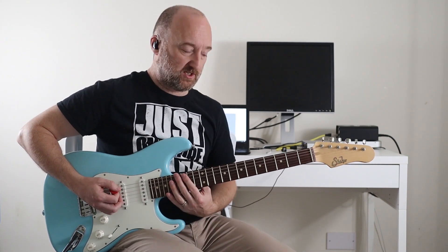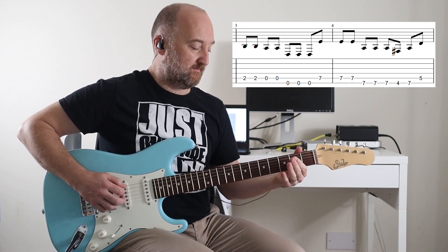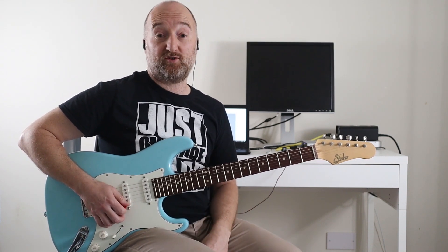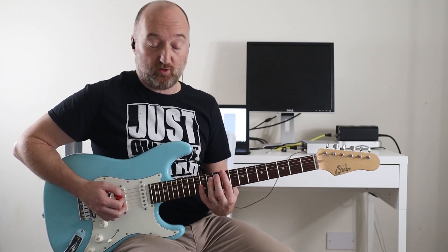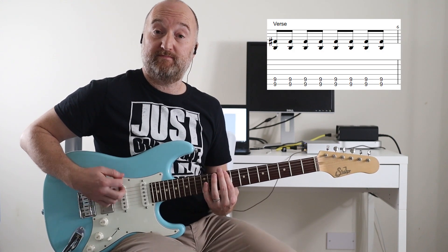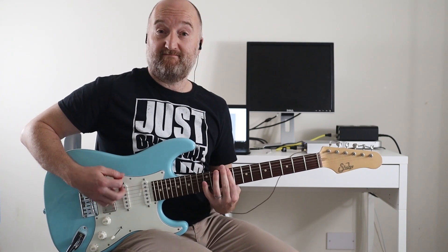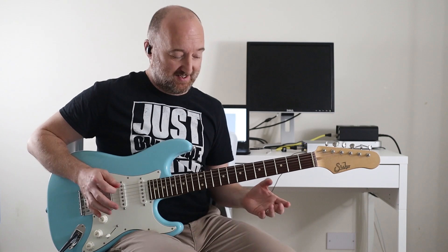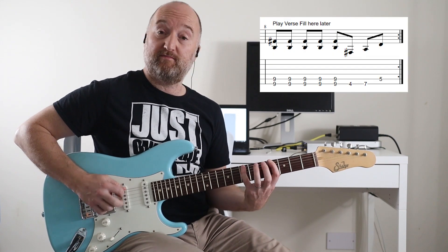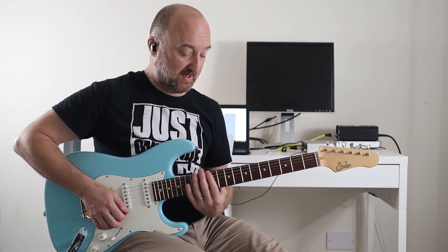The intro riff chugs along like that — slowly again. Then you're into the verse riff. The first riff couldn't be simpler: you're basically playing a power chord, but because of the drop tuning you're just on the ninth fret on the low D and the A. There are a couple of little fills in there, but you're going to play three bars and then count one, two, three — that's the rhythm of the fill. All eighth notes.